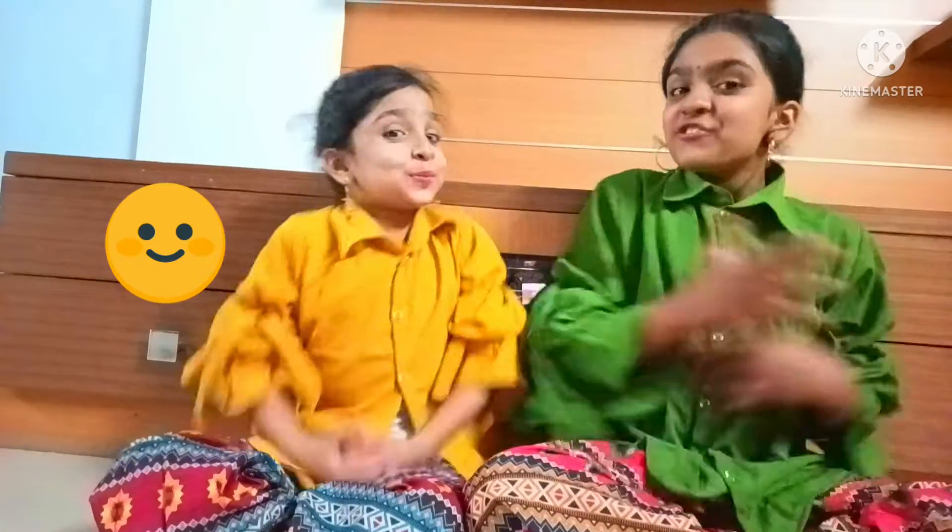Hi guys! Welcome back to our channel! Friends, as you know, we just came from the SVB 911 store. We've watched a few products we want to show you.